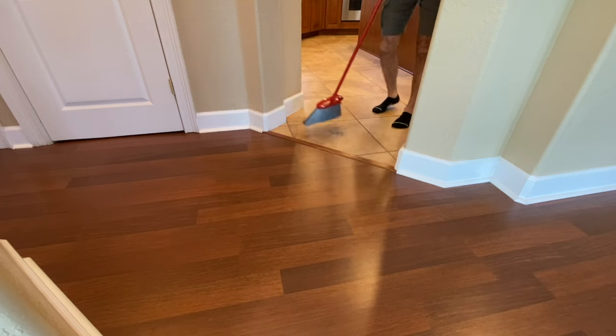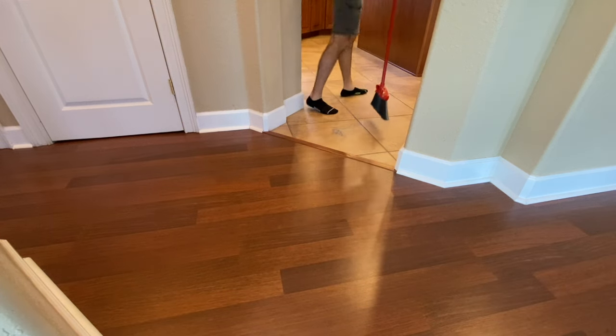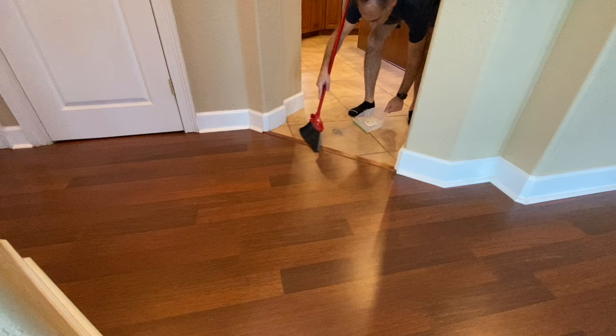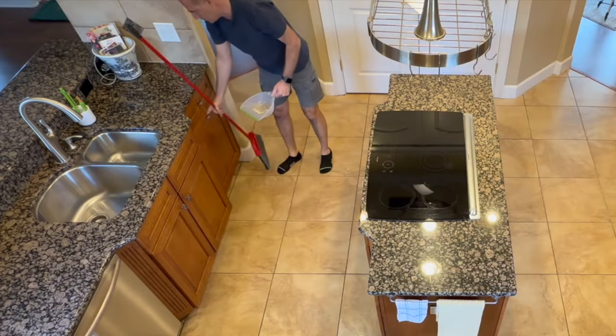Mr. Whitaker retired when I was in sixth grade. I was so proud of him. He took care of the cafeteria every single day and made the gymnasium floor spotless. Here I am, cleaning up the debris in the kitchen, and it took me a full three minutes.